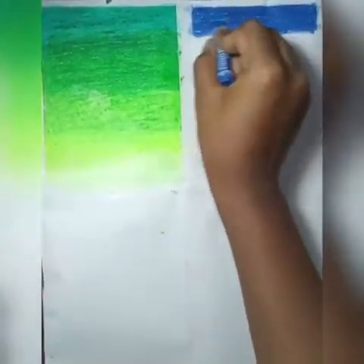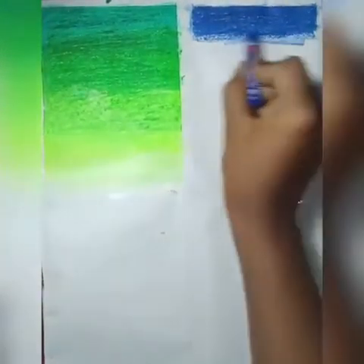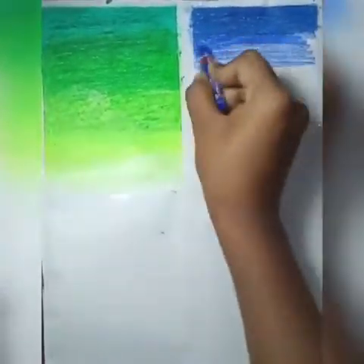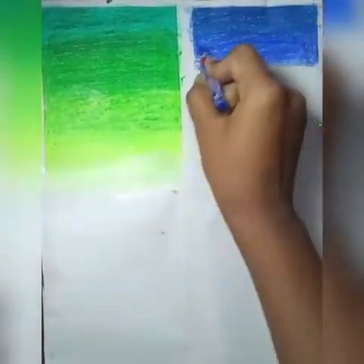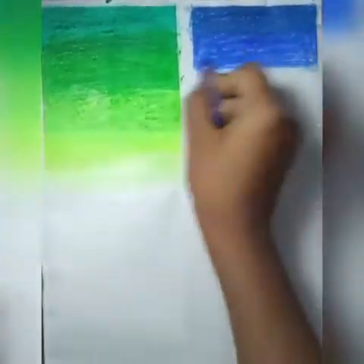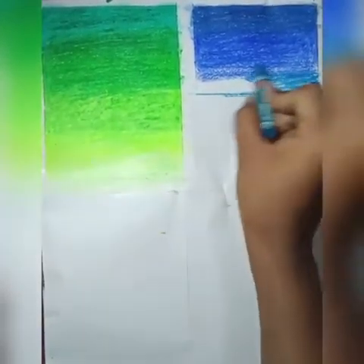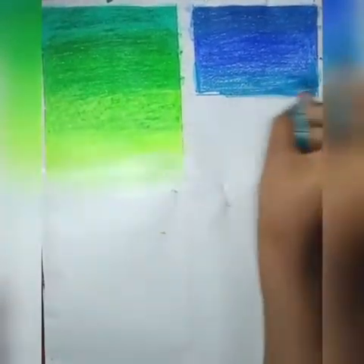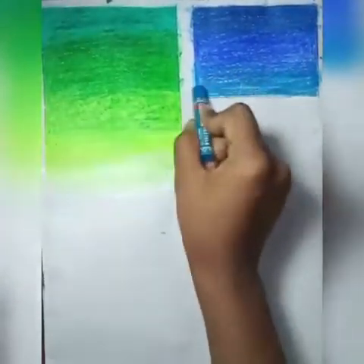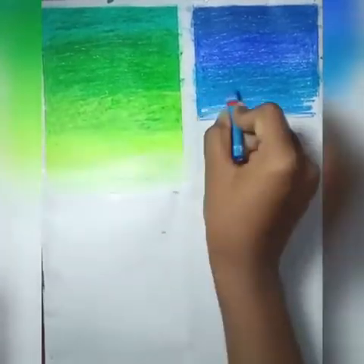The second technique that we are going to learn is blending. Here we lay down the blocks of color one after the other — first the dark shade of blue, then the second shade of blue. We lay them down just next to each other. Now taking the third blue shade, we lay it down next to the second shade. Now taking the fourth shade.